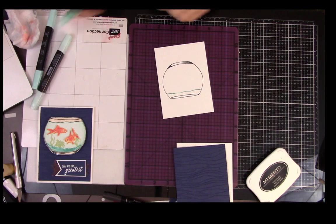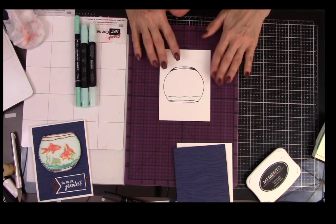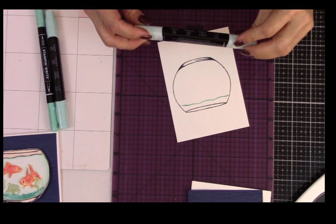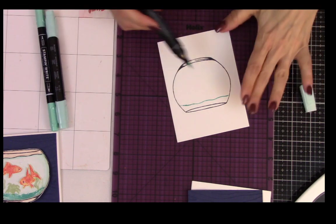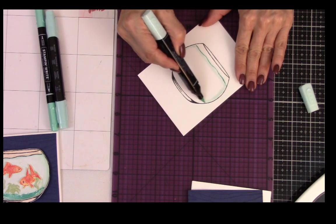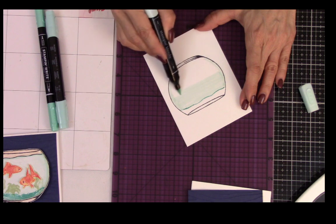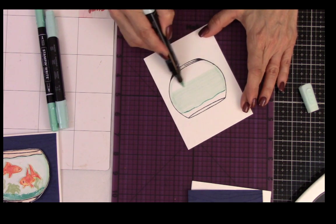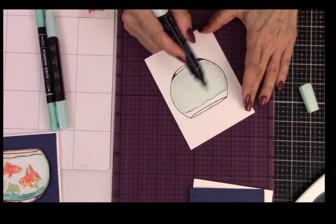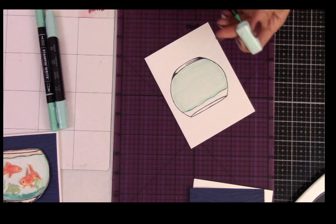This is just Coastal Cabana in a regular marker. I've got Pool Party here in Stampin' Blends. The first thing we're going to do is take the light Pool Party and use the brush end, and just go across and color this entire thing with this beautiful light Pool Party. It's going to cover nicely and give you that look of water. I've used this for several cards and still have ink — I'm really happy with how the ink in these blends has withstood quite a bit of crafting.